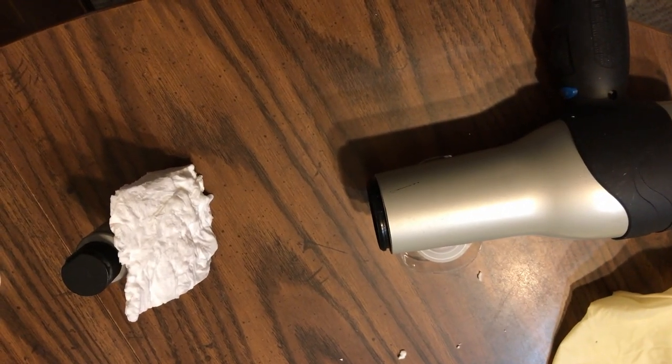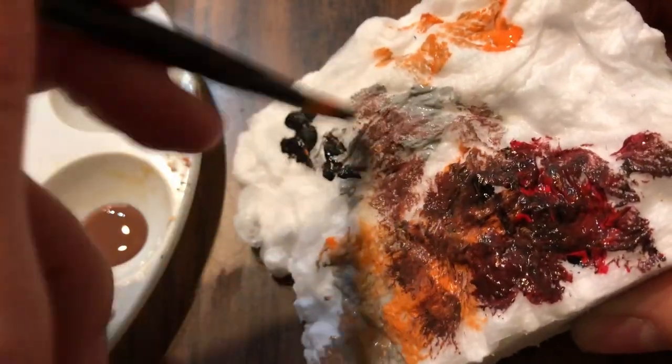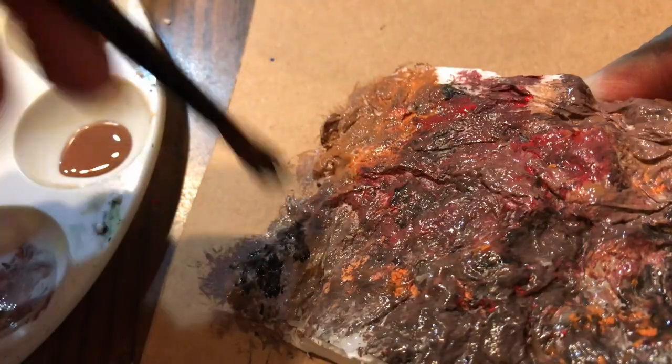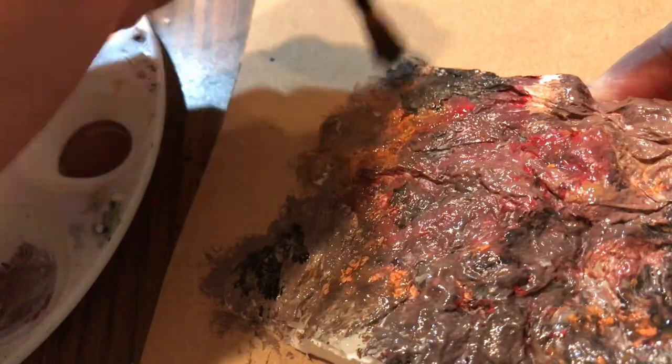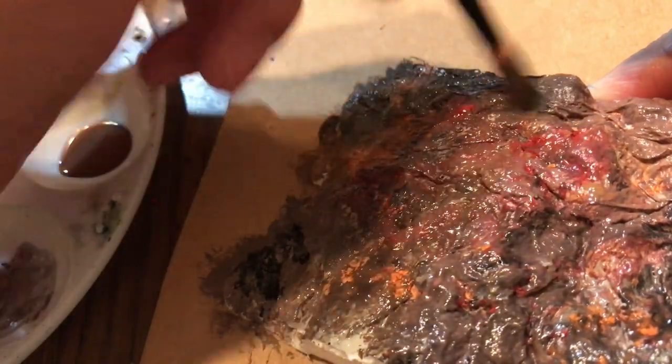Once the glue was dry I put on some basic paint — a splotchy orange, red, grey, a little bit black base coat — and then I covered that all with a good chunk of brown, just to give it a little bit more variation than just a standard brown paint. Then once the paint was dry I was ready for the resin pour.